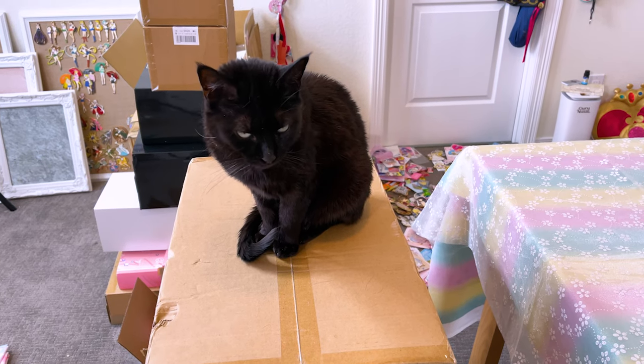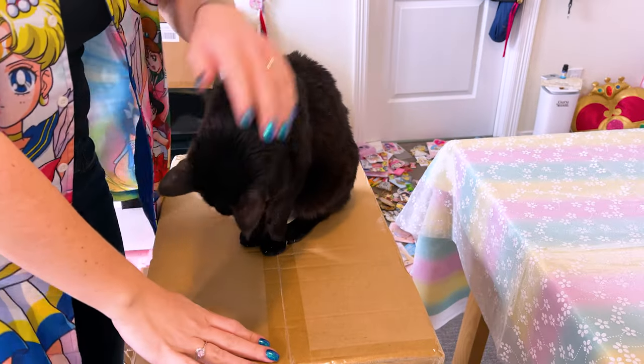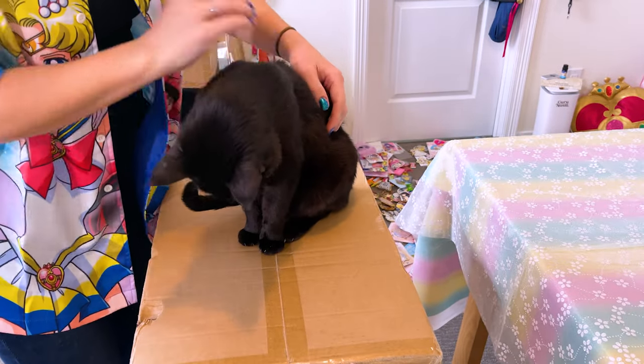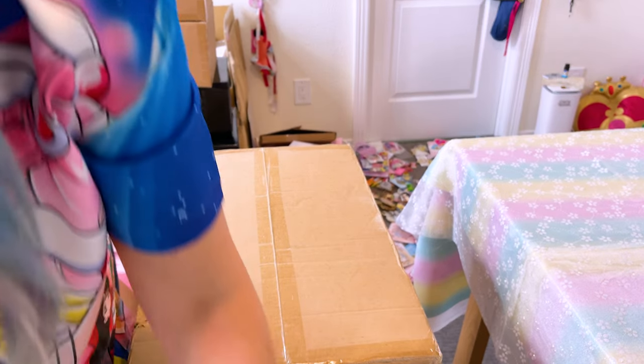I'm sorry, Luna. You have to move. I have to open that box now. Hi, baby. I'm sorry. You gotta move. I know. It's not fun. Okay. There you go.